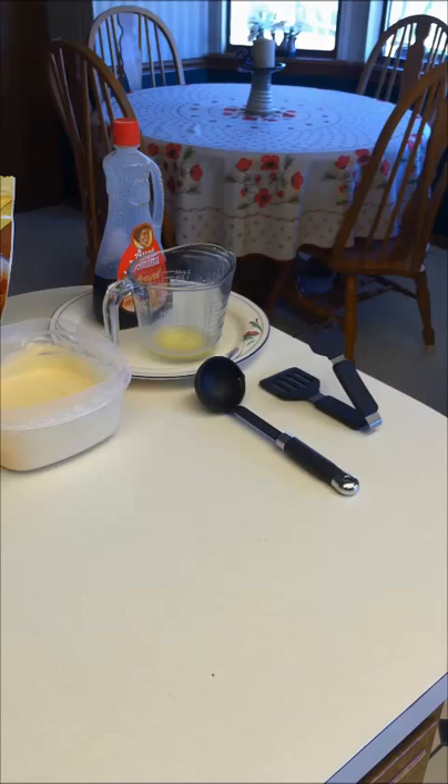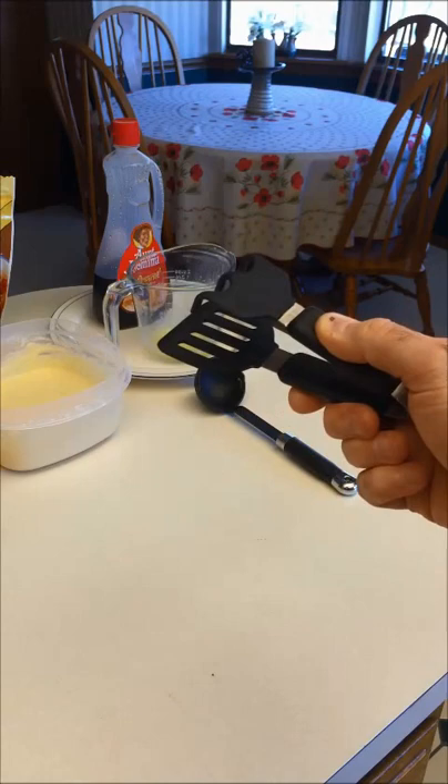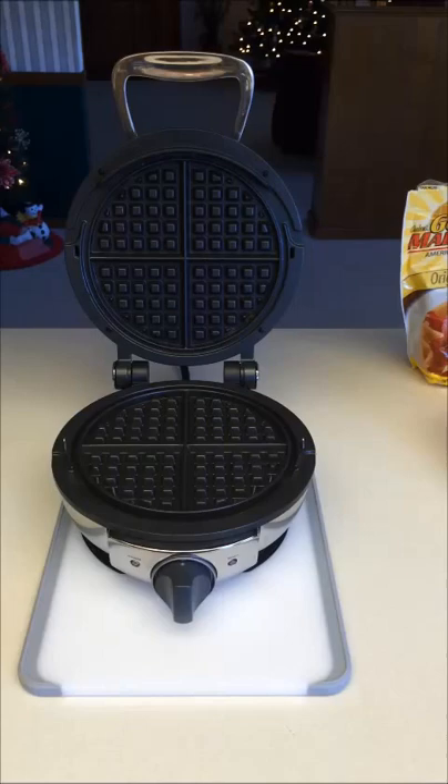All-Clad recommends using a ladle so you can control and not overfill the iron itself. I also have some easy-grab waffle tongs — once the waffle is ready I can pull it out without burning my fingers, and if I'm cooking for other people I won't have to touch their waffles.